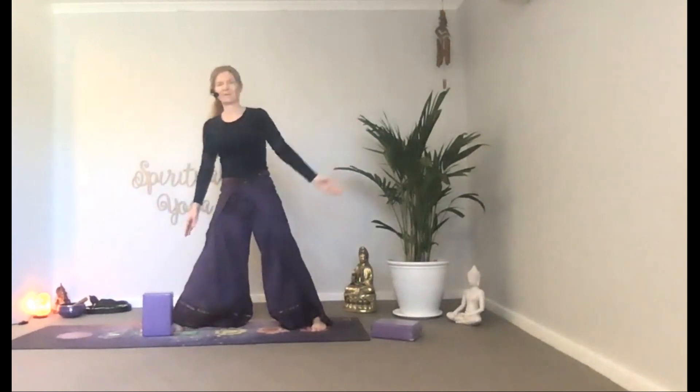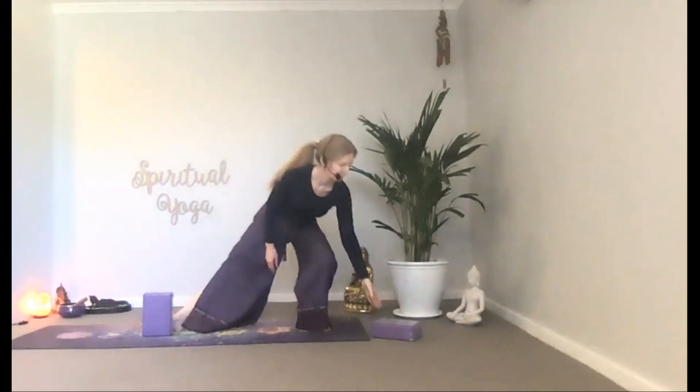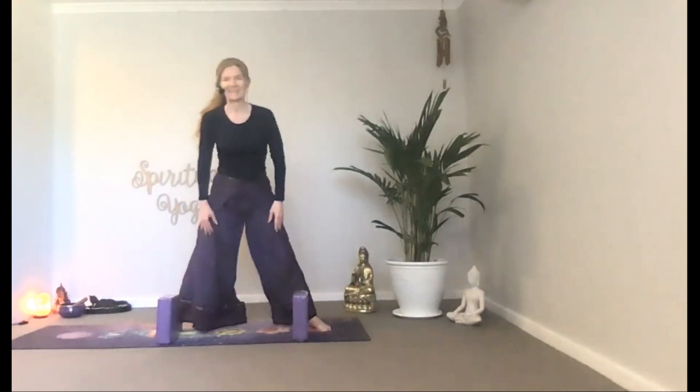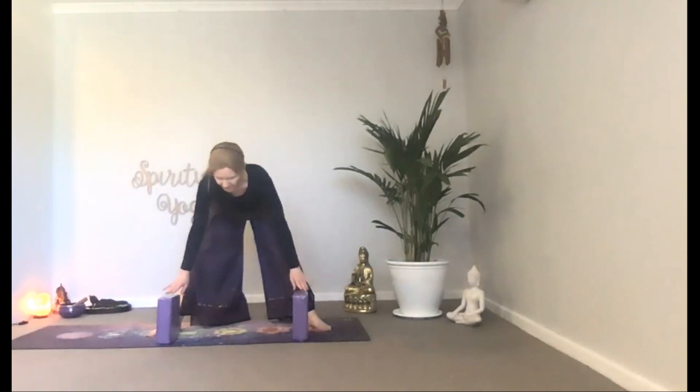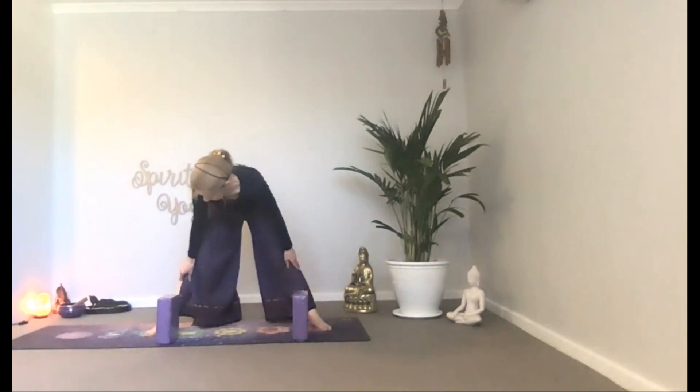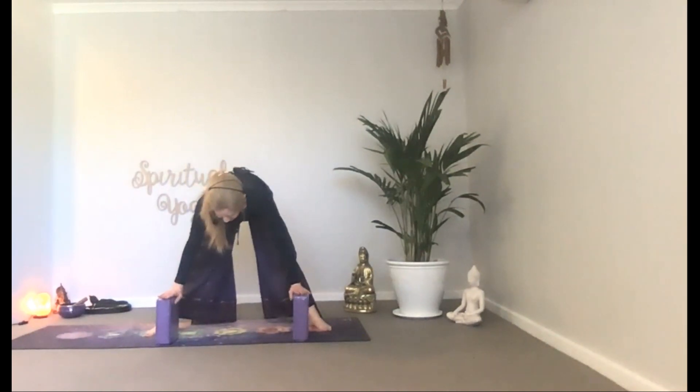Release and place two blocks in front of you and come into a wide stance. Inhale, tall spine, shoulders back. Exhale, bring the upper body forward, hinging at the hip. Invite the palms to release on your thighs, shins, blocks, or the earth. Exhale completely while you get acquainted with this pose. Engaging the core, melting toward the earth, gazing at the earth or tucking your head in.